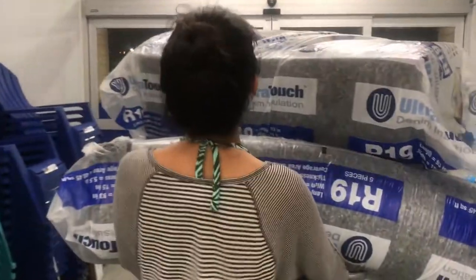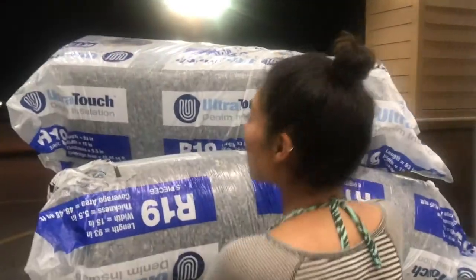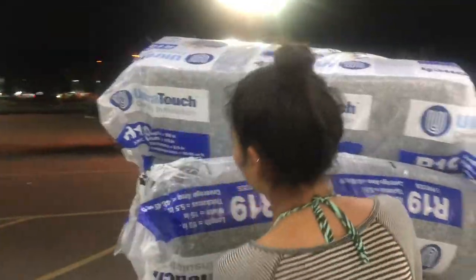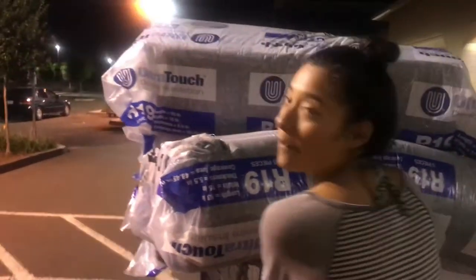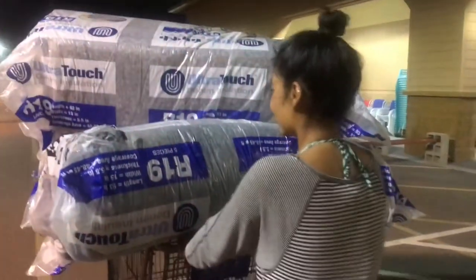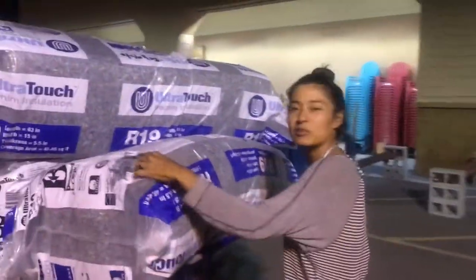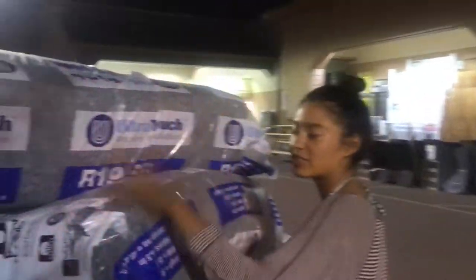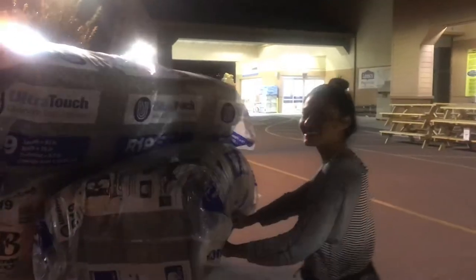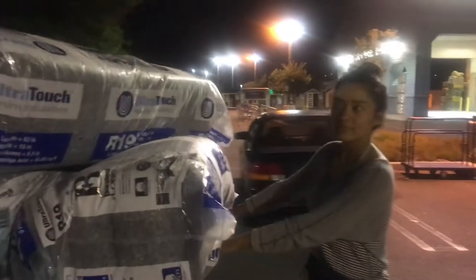She's going to be warm with all that insulation — she can't see over it! It's 80% recycled material, supposed to be more natural, and it's not fiberglass so it doesn't poke you. It's a bit of a pain to put in, and I think fiberglass off-gasses a lot more.